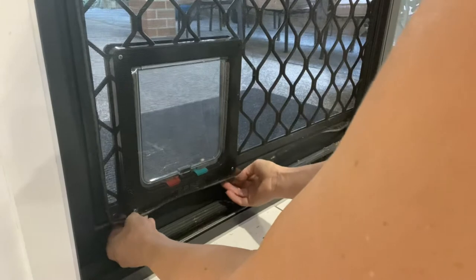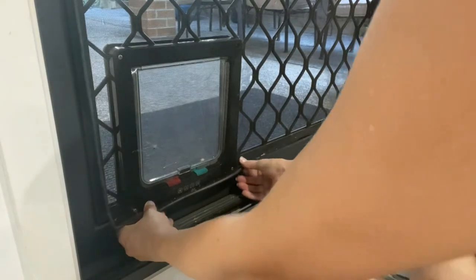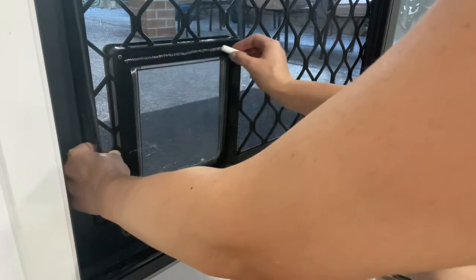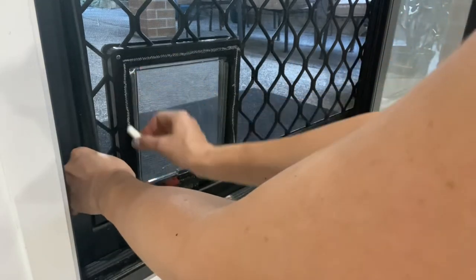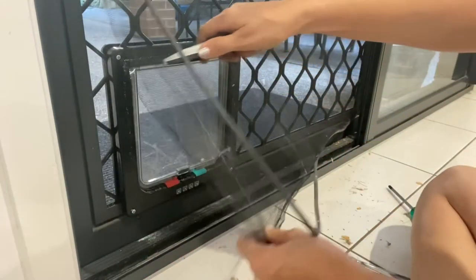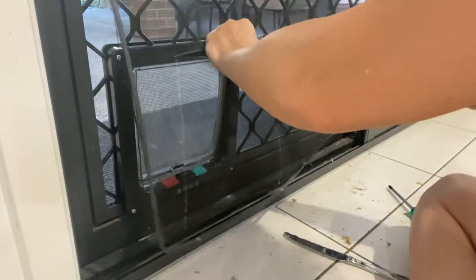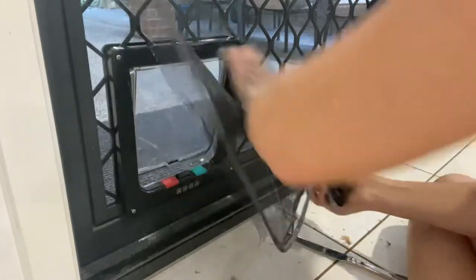Now gently place the screen back down into place — you're not locking it in yet, just holding it down. Use your piece of chalk to mark around the pet door where you want to cut it with your Stanley knife. As you can see, I haven't cut it on the external edge of the dog door, rather halfway between the internal and external edges, so that I have a little bit of screen mesh to tuck in and screw into place with the pet door so nothing can get inside.